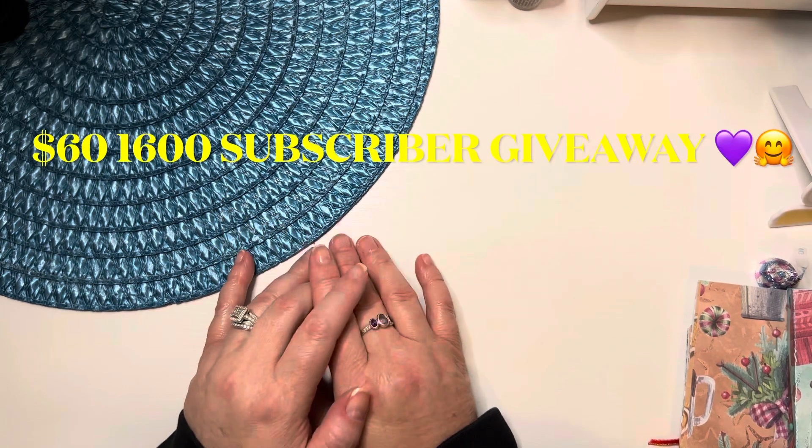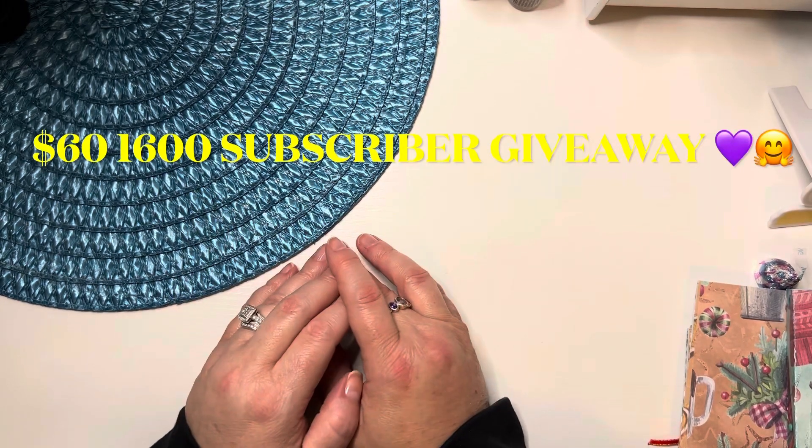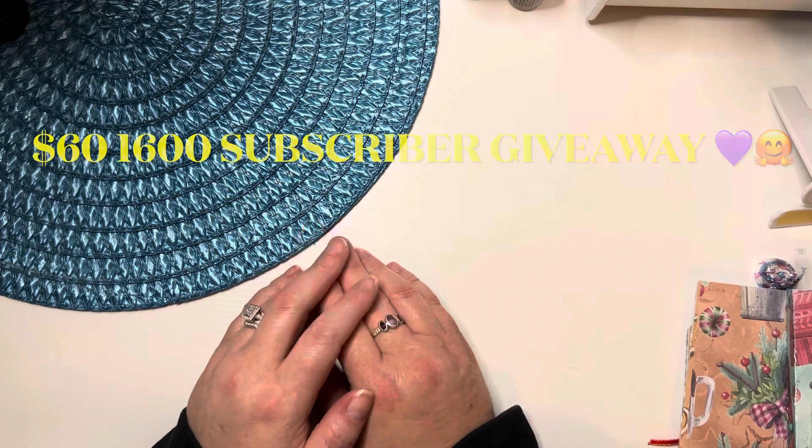I like to do different things on this channel — hauls, crafting, unboxings, just different things. Today,